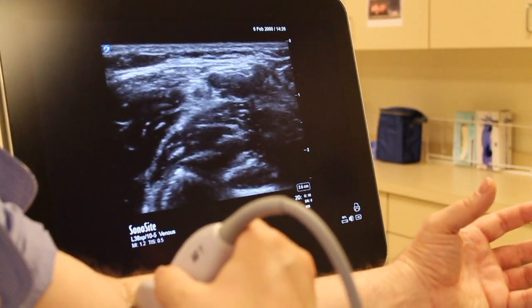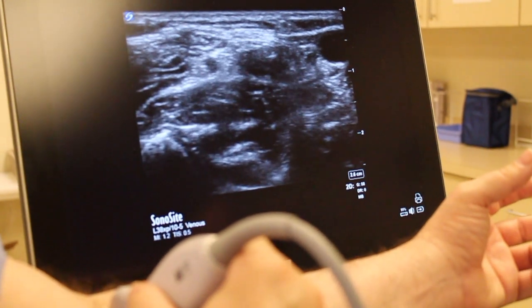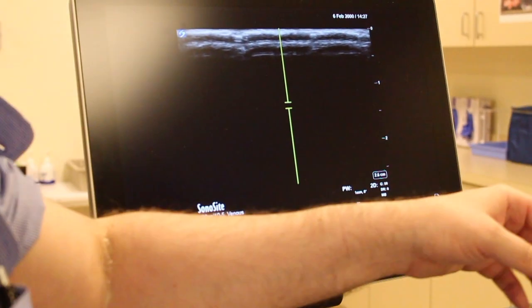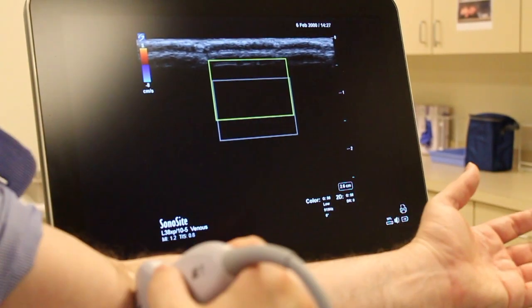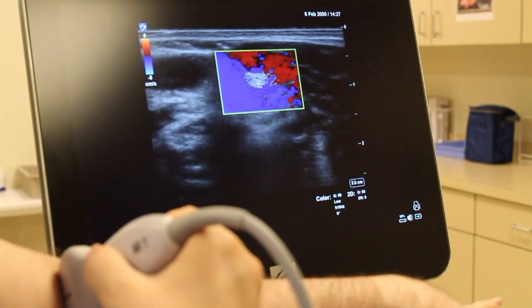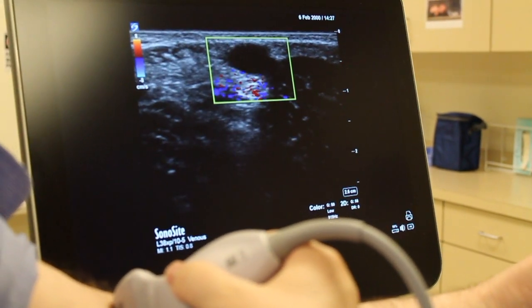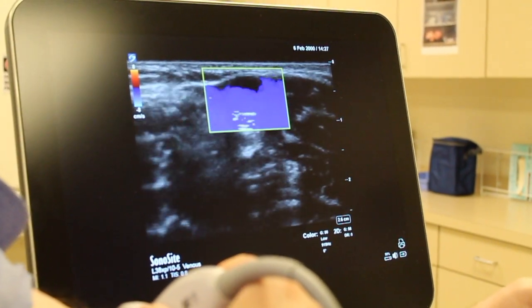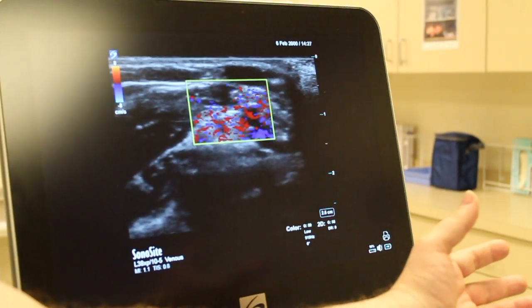Is that an artery or a vein? We're going to look and see if it pulsates. When I compress, there's actually a deeper structure here that doesn't compress as easily — it will compress if I push hard on it, but that's a pulsating structure. So we're going to go ahead and put some color on and see. Let's bring this up a little bit and see if we can see those structures. I don't see a lot of flow through that, so that's probably venous, and when I compress it, it crushes down pretty well.